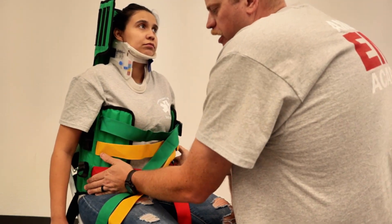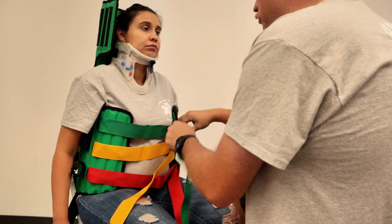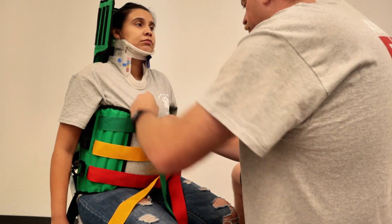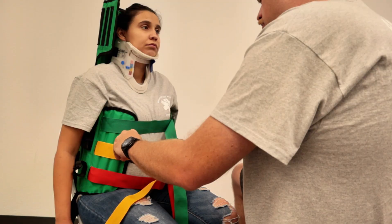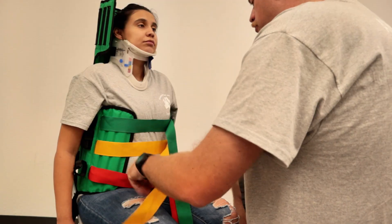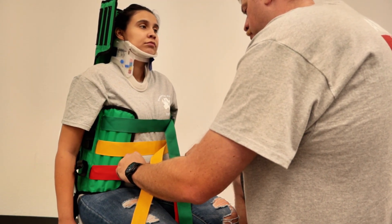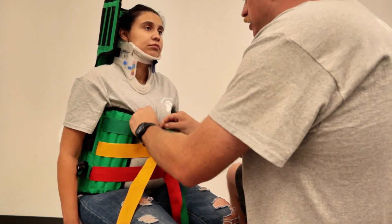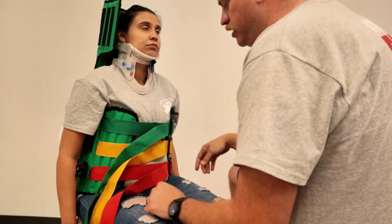Now that all three are tight, we can go ahead and start tensioning them more. Now I'm going to have her take a deep breath and hold it — okay, breathe out. Go ahead and take another deep breath and hold it — breathe out. One last time. Tighten it against a full breath so that they can make sure they've got a nice deep breath if they need to take deep breaths.